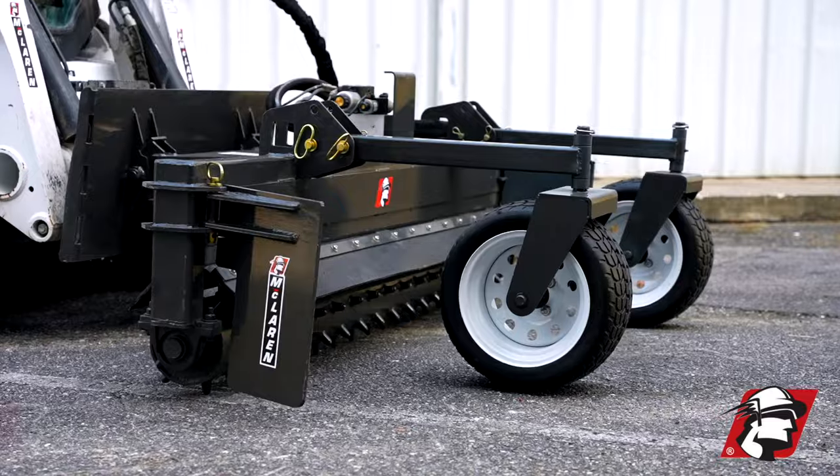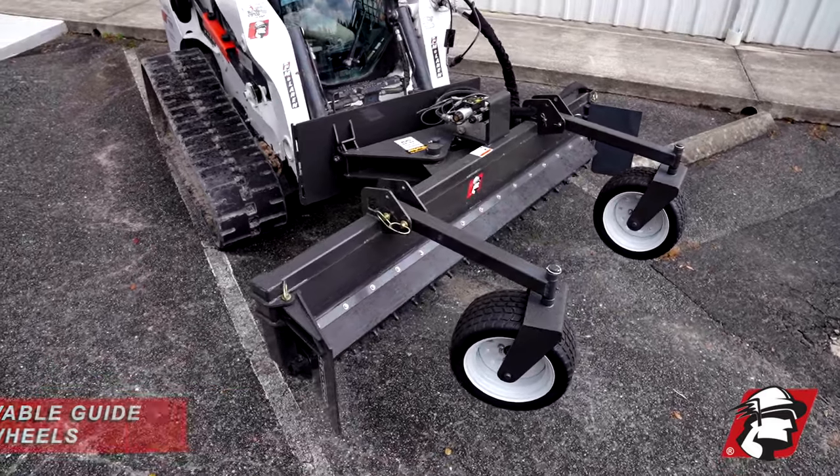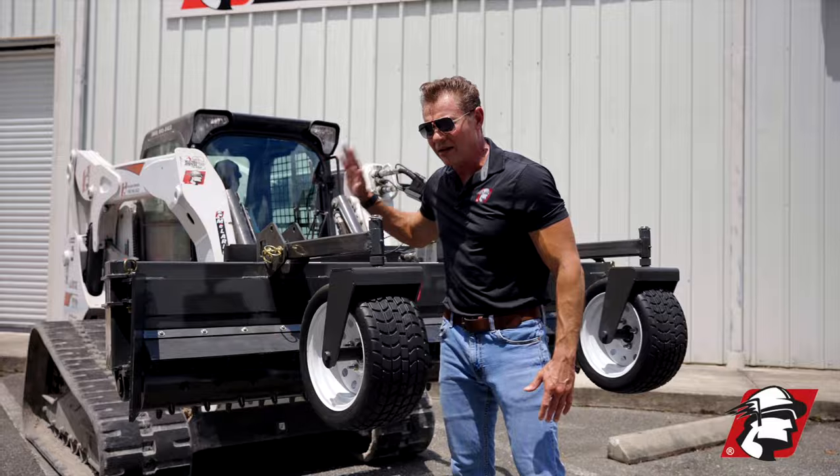These guide wheels — you can see here we've got a pin on the upper side, so if you don't want to use these, you can go ahead and just take this pin out, move the arms up, and get them out of your way.